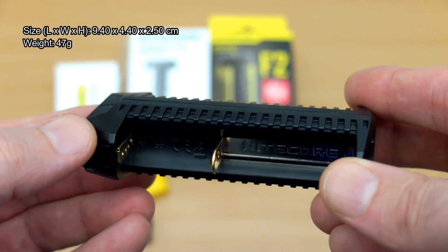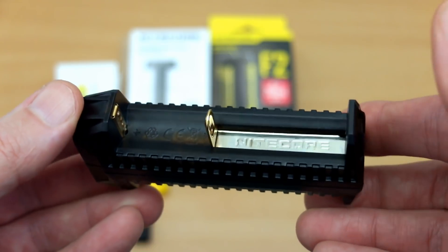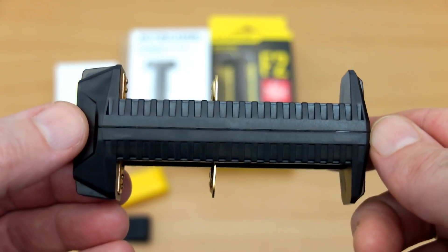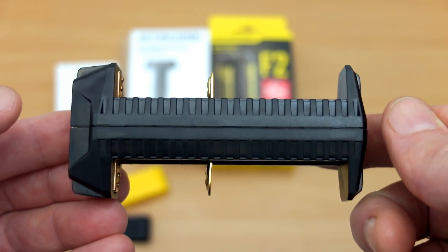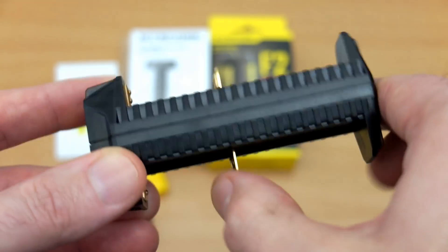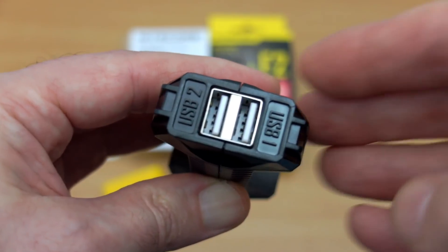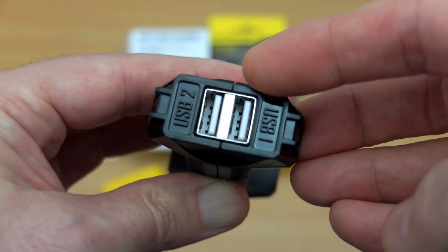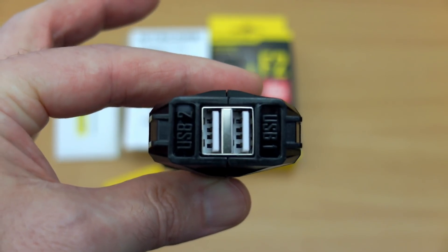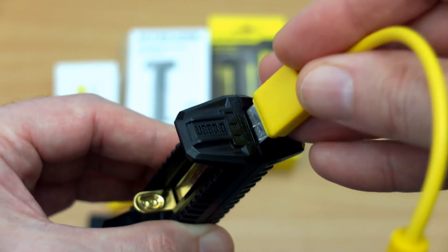Looking at the body itself, it's quite a very small size — I've put the dimensions on screen. It's lightweight, and it's about as small as you're going to get for a charger with two bays. They're really designing this as something to be taken with you or to take up minimal space. The sliders seem quite smooth and they have gold-plated contacts. There are also two USB outputs, which is unusual to see on a charger such as this.